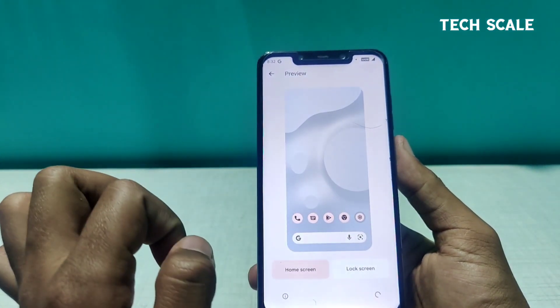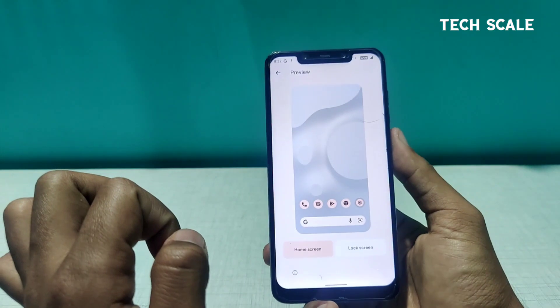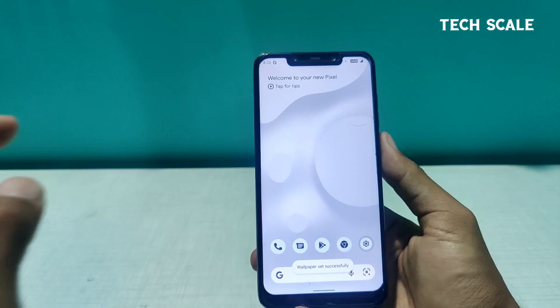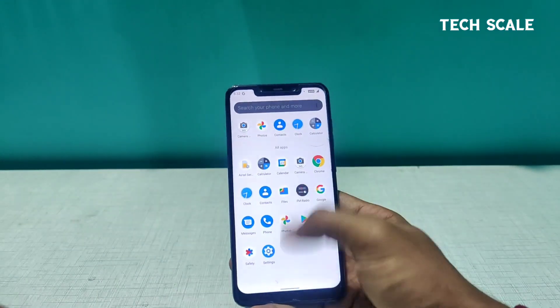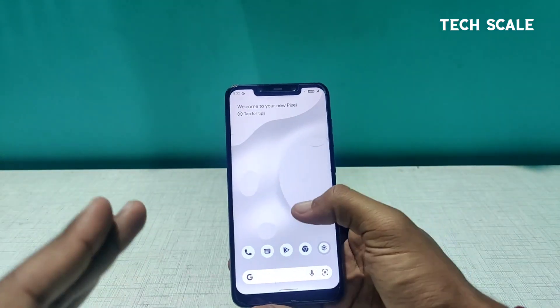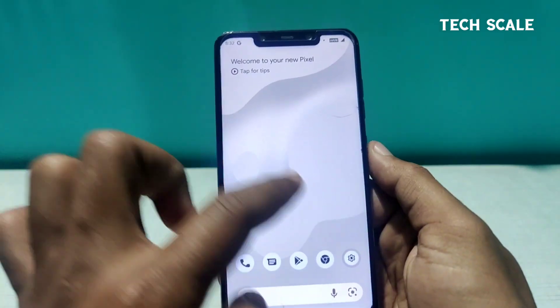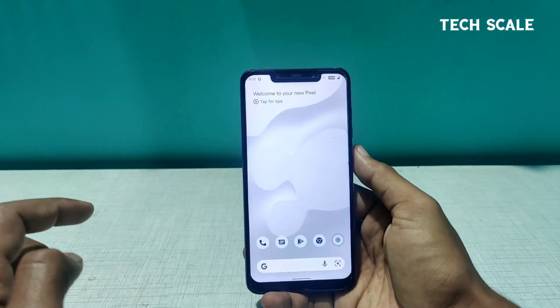I'll download this one. It downloaded quickly. Clicking on it, you can see the look and feel of the ROM has changed — the icons look very smooth. There are also some interactive elements with the wallpaper, which are very small but super amazing touches that the ROM offers.